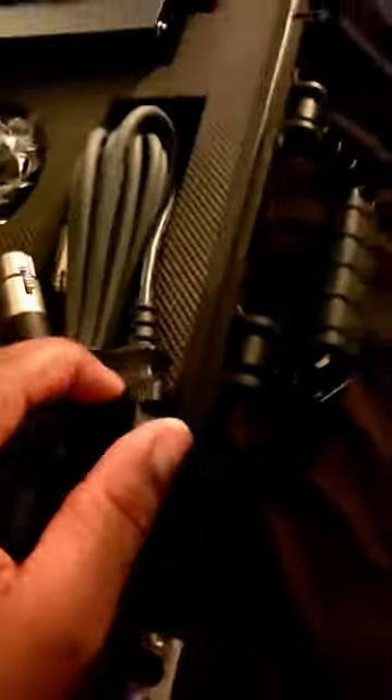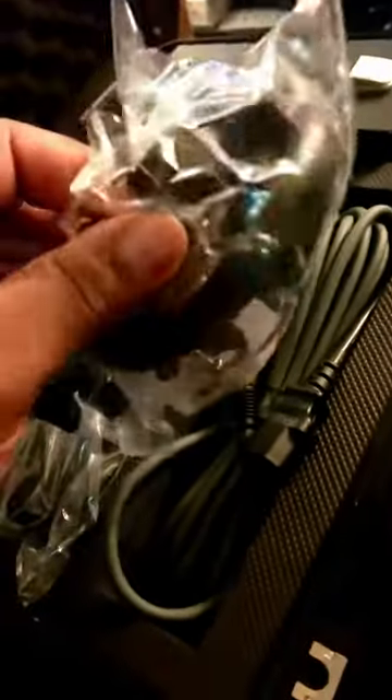Switched it up from my old Mario mics - had no horror case on those. You got the pair of brick, got the pair of brick, coffin cables, power cables, and a shock mount.